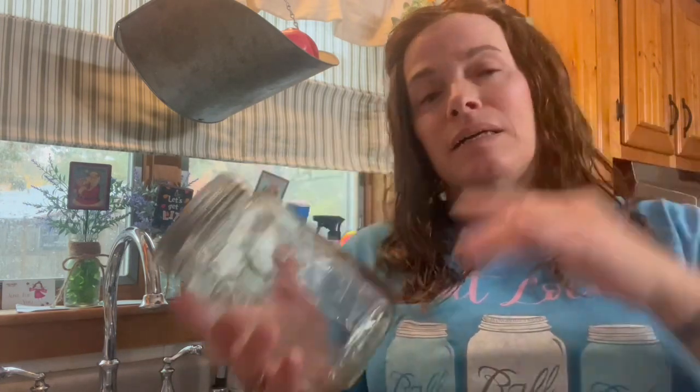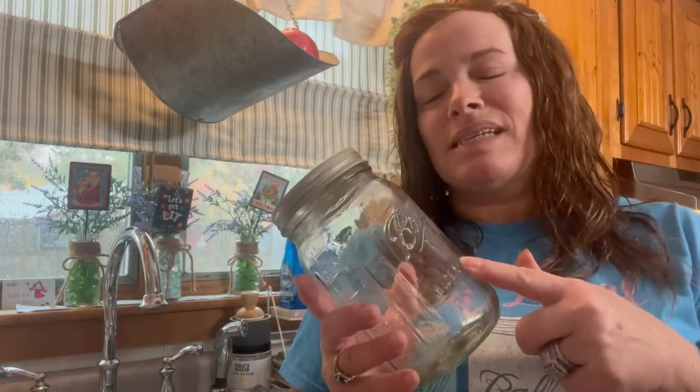I'm going to get my jars washed up. Today I'm using my quart-size Ball wide mouth jars. I'm using the wide mouth because when it comes time to eat this delicious concoction, it makes it easier to get the contents out. So if you have wide mouth jars, this is an ideal recipe for those — but if you only have standard mouth, it's going to work the same.